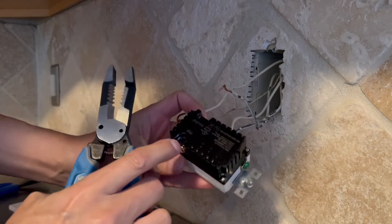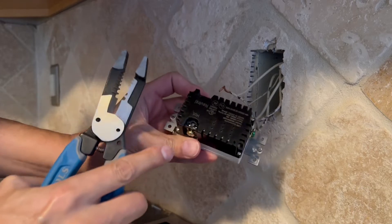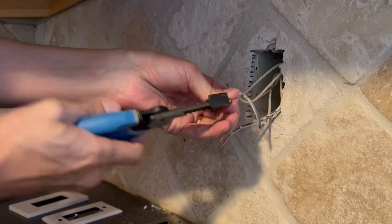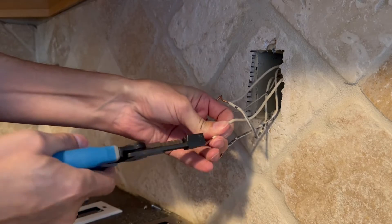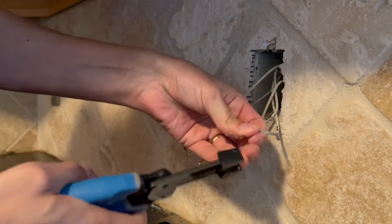The new outlet simply has the insertion holes with a metal plate back there that gets tightened up with the screw, so all these wires you do want to straighten them all out. Really, any pair of pliers will work.